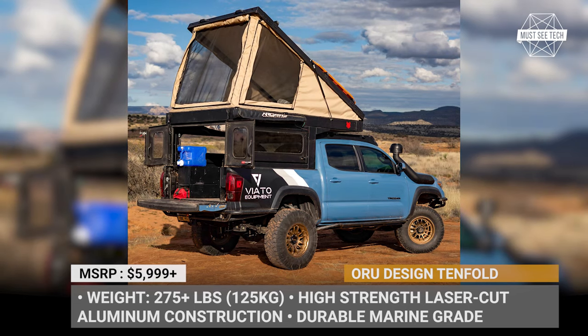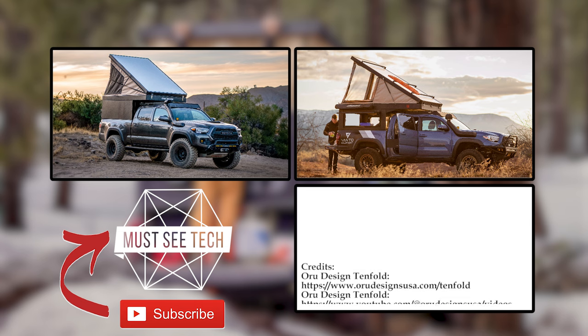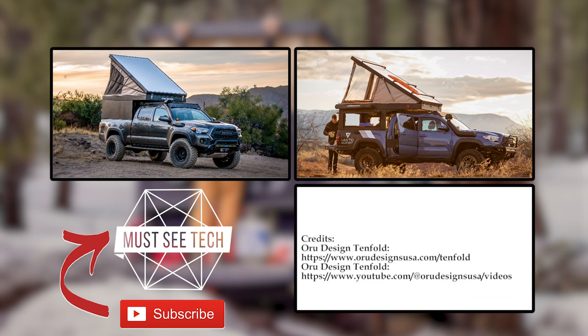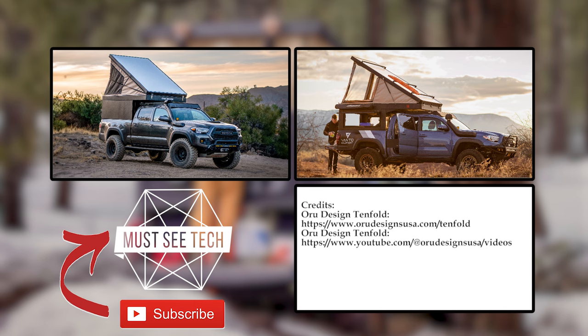Must See Tech is the ultimate destination for staying informed about the latest advancements in outdoor recreation and cutting-edge technology. Support us by liking our content and subscribing to the channel. If you have any particular topics you'd like us to explore, or if you'd like to engage in discussions about today's episode, please leave a comment below. We'll see you soon — check out the episodes on the screen!